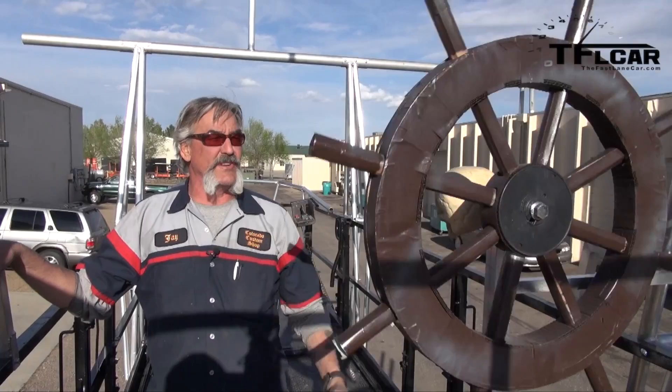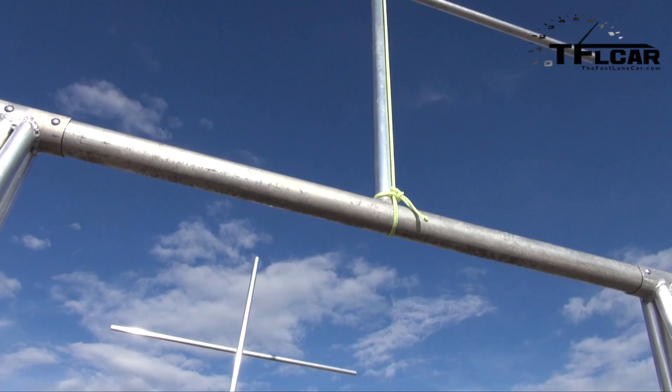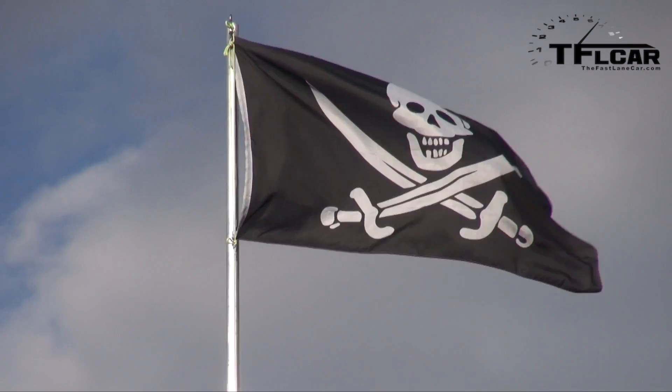We just fabbed this out with a little cardboard and duct tape just for the effect. You can see we put the flag pole on and all that. The quarter deck is built out of steel and everything else is built out of aluminum. You've got entrances on both sides, and when we're up in the air that platform will be 35 feet and some odd inches off of the ground.